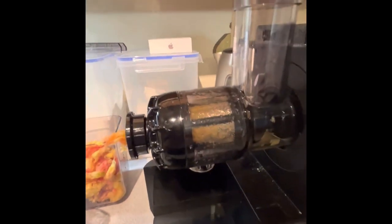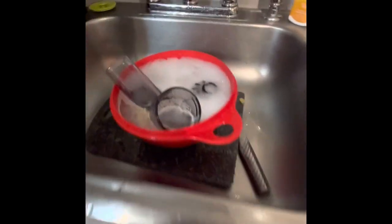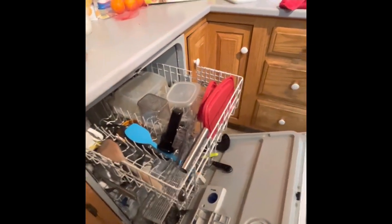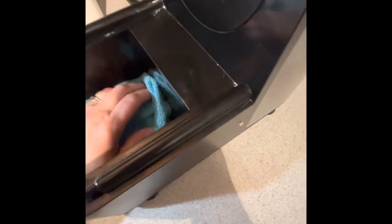It's really not hard to clean up — cleanup is pretty easy. Most of it goes in the dishwasher. I'm soaking the rest, and once I'm done I'll put that in the dishwasher and it will come out nice and clean. I just need to wipe out the machine here a little bit.